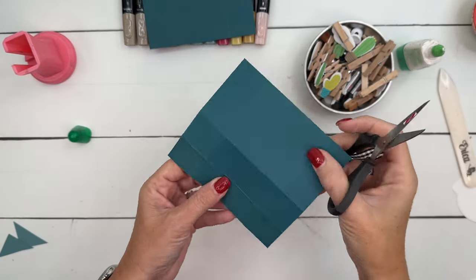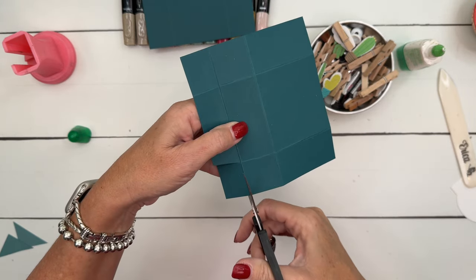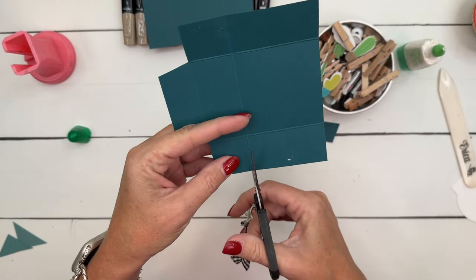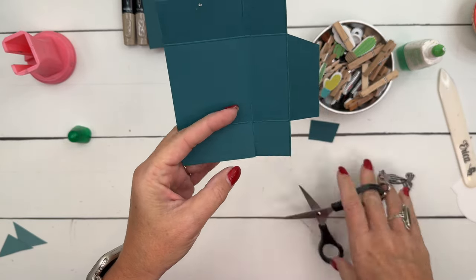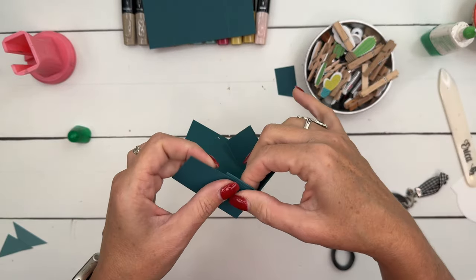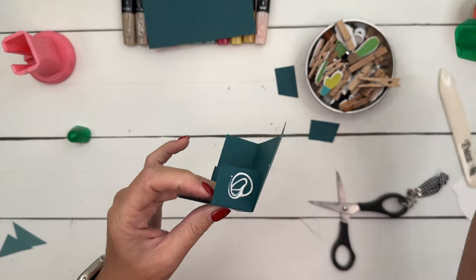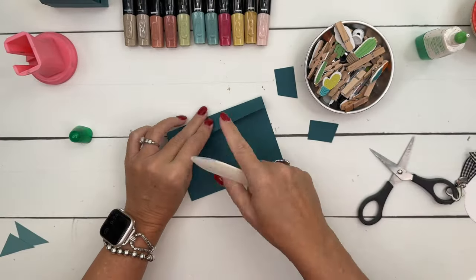Now for the hinged lid, we're going to burnish those lines. The first thing you're going to do is cut off these two corners right here, and I'm going to do it at an angle — go in at an angle on that side, like that. Now you're going to cut these. We're going to take our adhesive, put it on that square right there, and adhere it like that and adhere that one like that. We're going to let those dry.